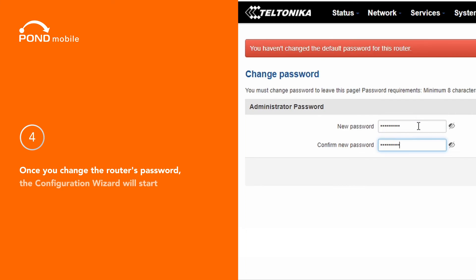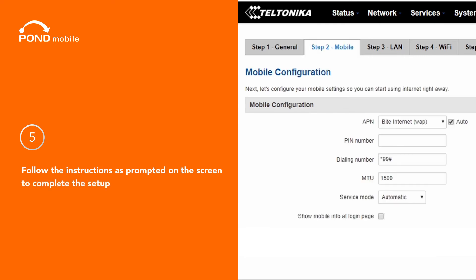Four, once you change the router's password, the configuration wizard will start. Five, follow the instructions as prompted on the screen to complete the setup.